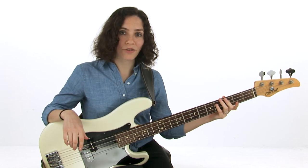Now that you've practiced playing this with both swung eighths and triplets, we're going to start applying these triads to music. Thank you.